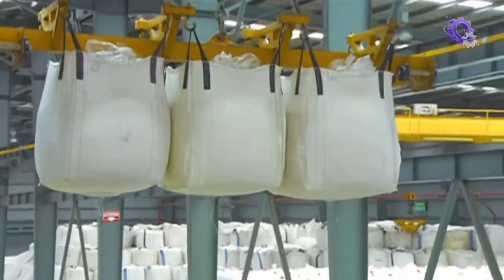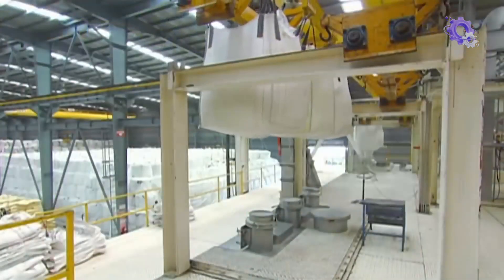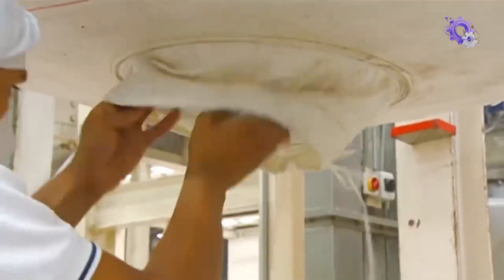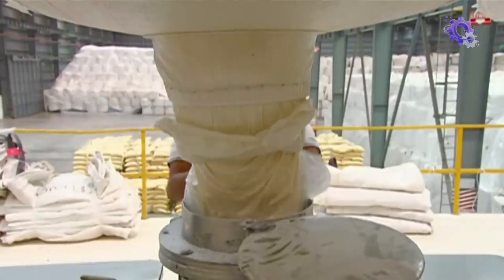The hoist lowers each bag into a chute that leads to the factory's main floor. Workers carefully open each bag in turn and pour out the sugar into the chute. The chute feeds into an automated packaging machine that fills a series of 2-kilo plastic bags.